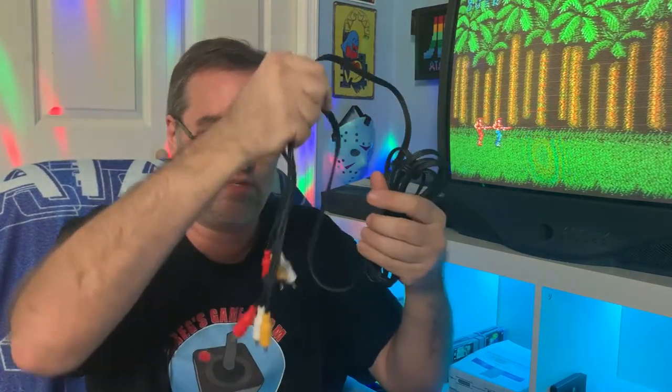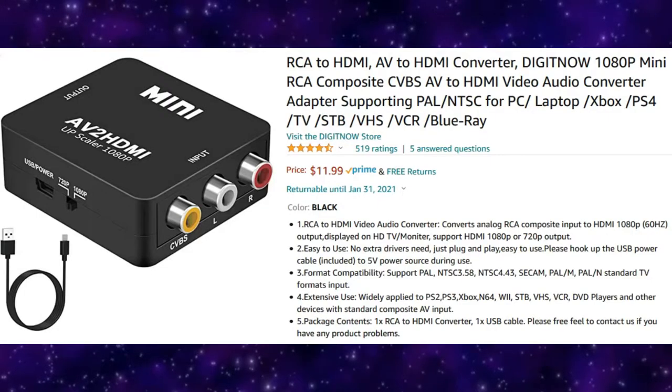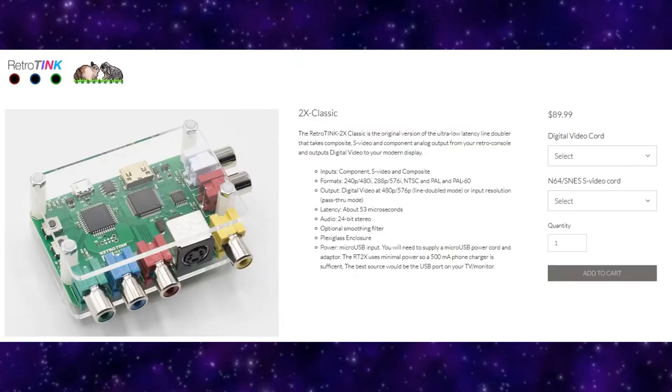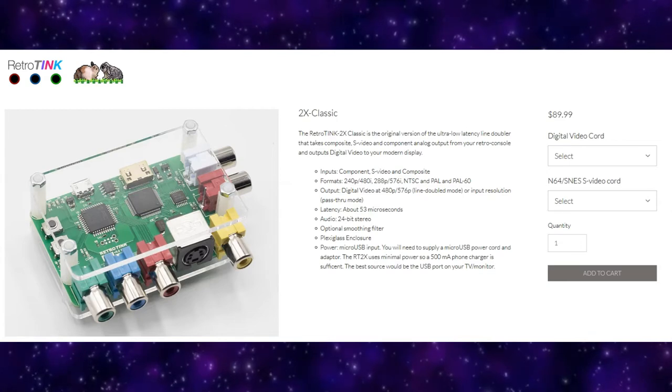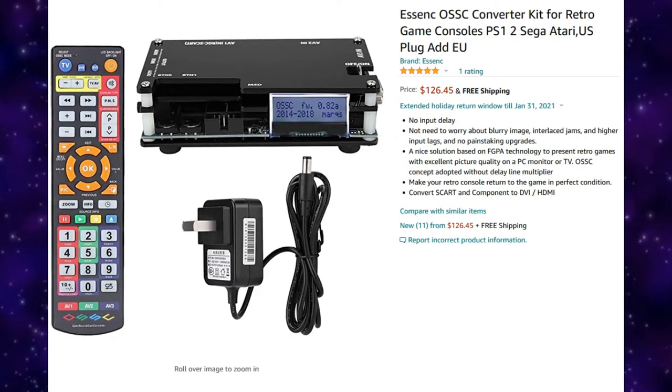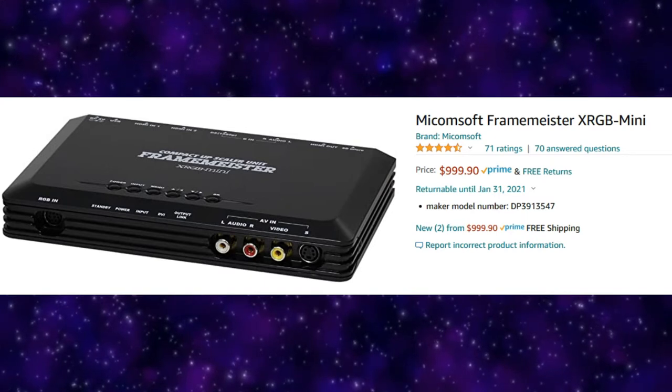You're going to need one of these guys, which is an RCA composite cable — I always call them RCA cables. The next thing you're going to need is an HDMI converter box; it's going to convert that RCA connection into an HDMI signal. There are a lot of cheap ones out there, but the quality is questionable. I'm using a RetroTINK 2X Classic, which has RCA, S-Video, and component inputs, and that ran me about $90. The more you pay, the better the quality. You can also pay more for an OSSC or Framemeister, which will look better.